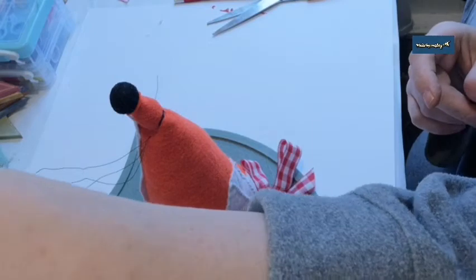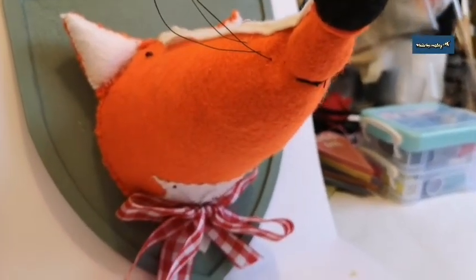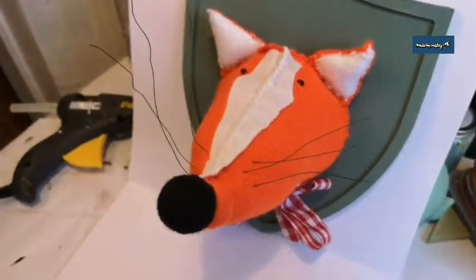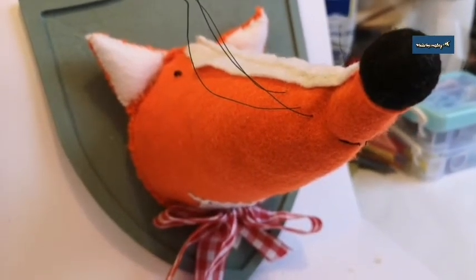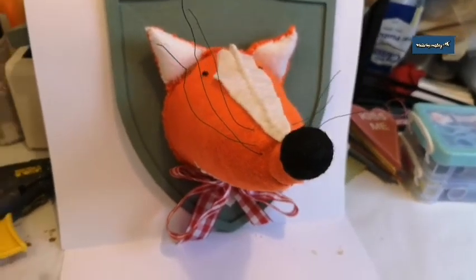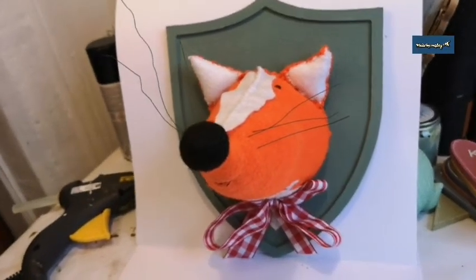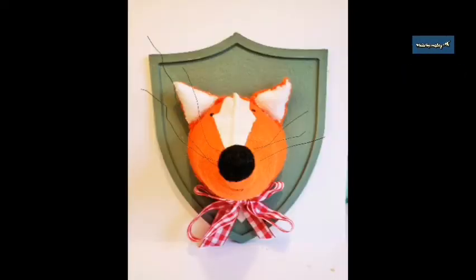Okay, sorry — ignore the mess in the background. There he is! I forgot to say I sewed a little mouth on him. There's the base, here he is from the side angle, there are his whiskers from the top, and there he is. I'll give him a staging photo but that's him done! If you like this video and want to see more crafts, home decor, farmhouse style, or how I decorate things, please subscribe. I've only got one subscriber, and if you really like it please share the video so other people can make one too.